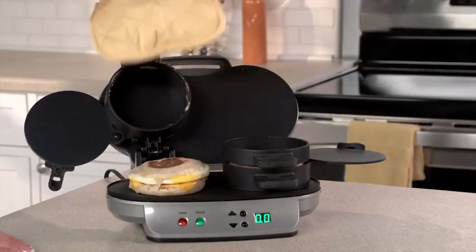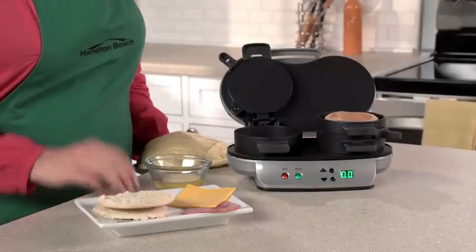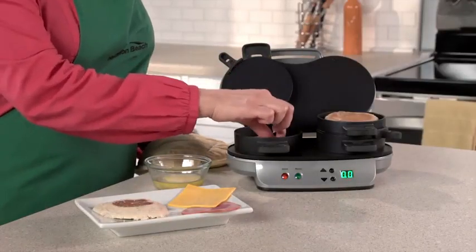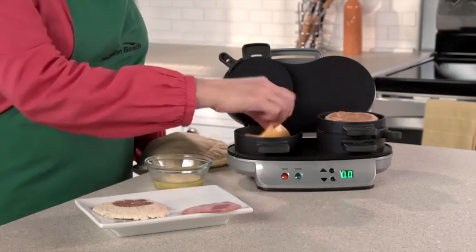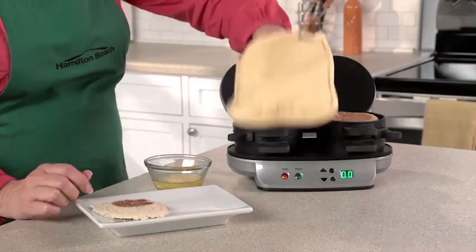It's great for families, because everyone can have a custom sandwich in minutes. Just choose the bread you love — English muffin, biscuit, bagel, or even pancakes. Then layer on your favorite toppings: cheese, precooked meat, or veggies.